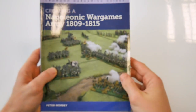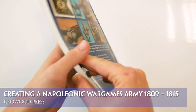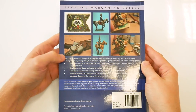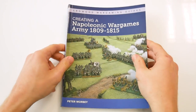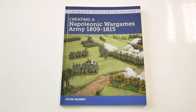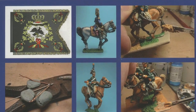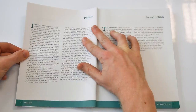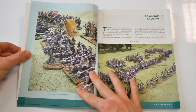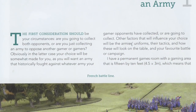The fourth in a series of wargaming guides from Crowwood Press, the Creating a Napoleonic War Games Army 1809-1815 book serves as a very comprehensive guide to starting out the Napoleonic period and provides access to a number of possibilities. The book begins with an overview of the author's intentions and a basic guide to choosing your army, creating your workspace and converting your choice of figures.